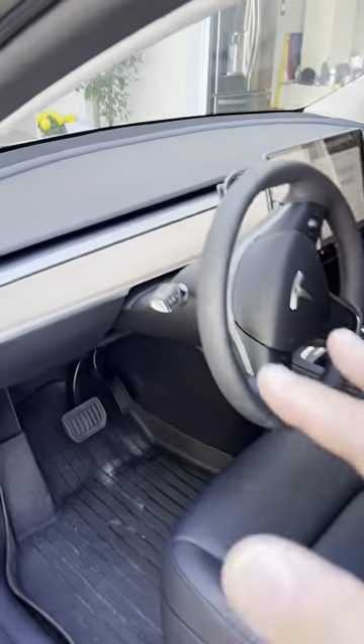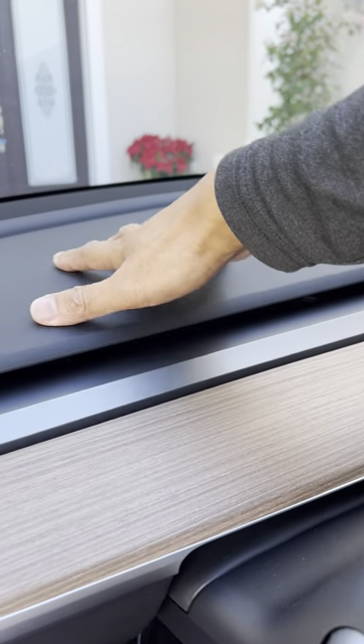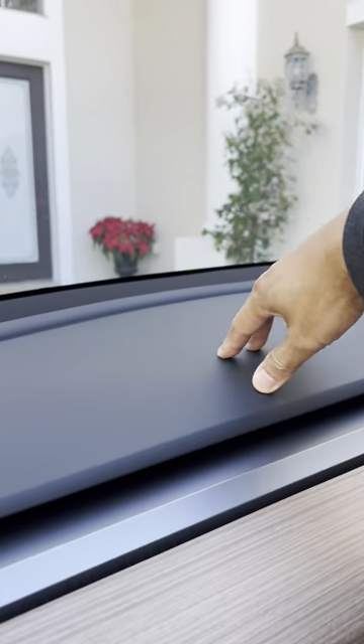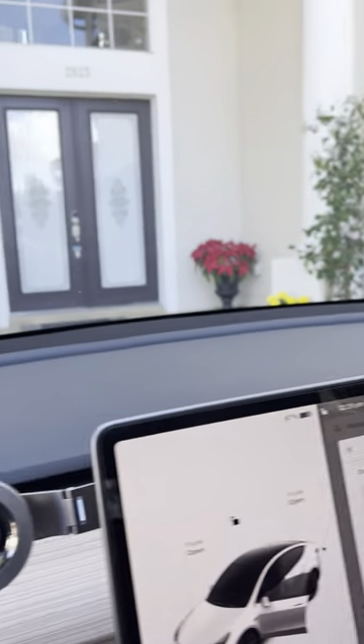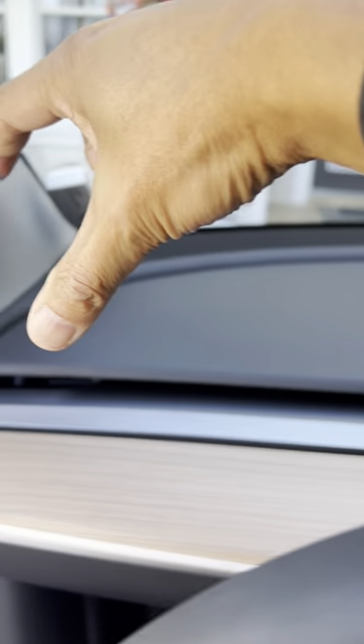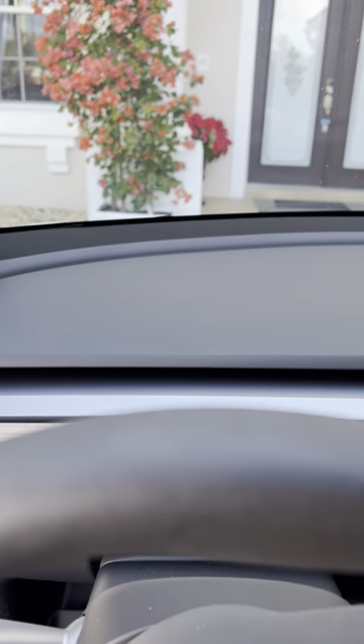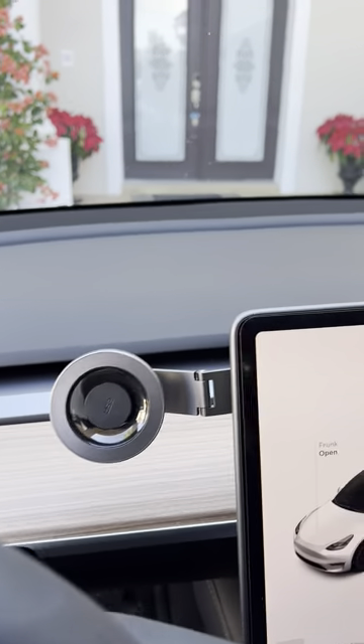Normally for a brand new car, newer cars, I never have a concern about the dashboard. I think these things should last easily 10 years or more without any problem. With that being said, I find it gets a little dusty from time to time, and so I saw that they sell this little velvet or some kind of material cover.